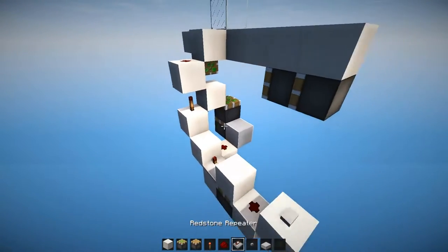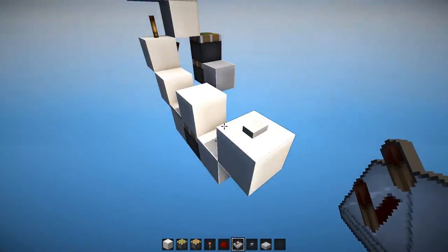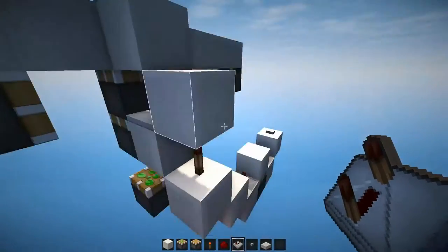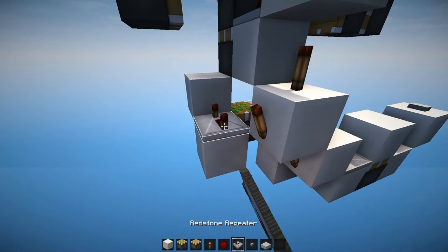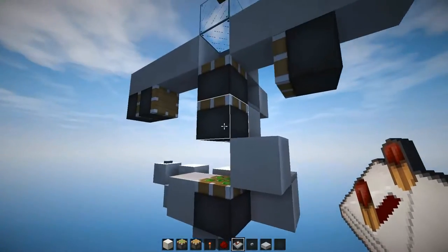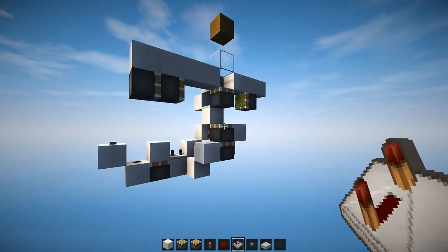And then we're gonna have to continue by avoiding this bug. We're gonna place a repeater on two ticks here, and what that's gonna do is retract the top piston. And to retract the middle piston into its original position, we're gonna place a repeater on four ticks over here and that's gonna power the bottom piston, but it's gonna update as soon as this piston retracts and therefore retract it as well.